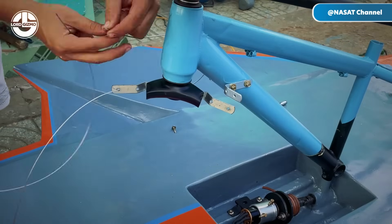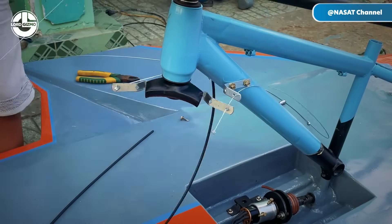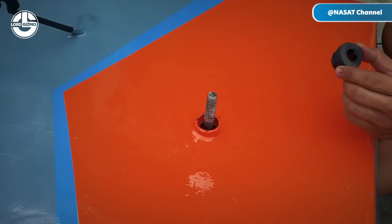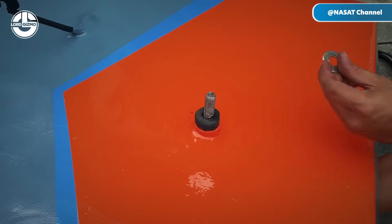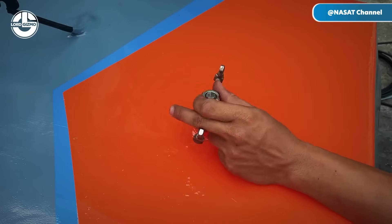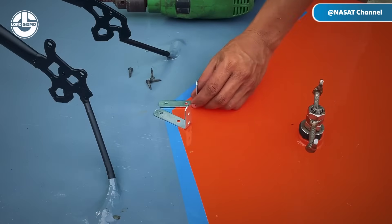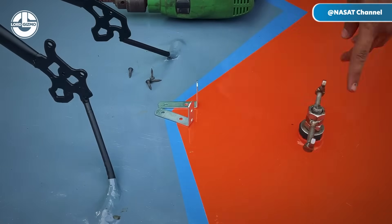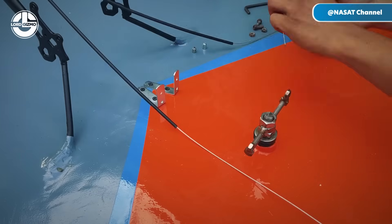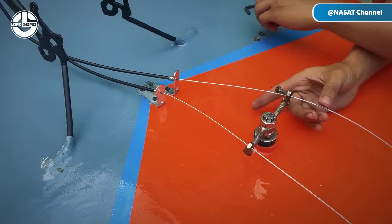With the propeller and motor securely mounted, Sang turns his attention to the steering system. He installs a metal rudder at the stern, which will control the boat's direction. To make steering intuitive, he connects the rudder to the bike's handlebars using a simple cable mechanism, allowing the rider to steer the boat by turning the handlebars just like on a regular bicycle. Such a configuration is common in DIY projects, offering effective control without complex electronics.